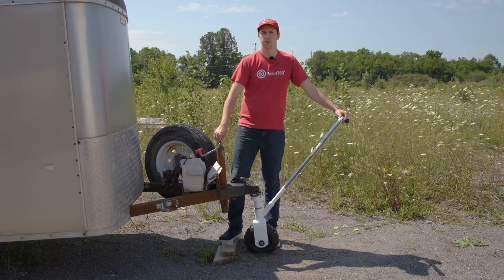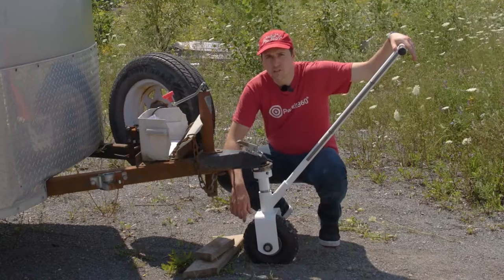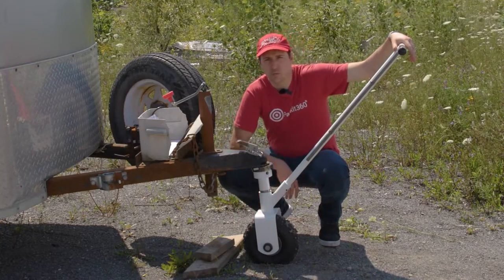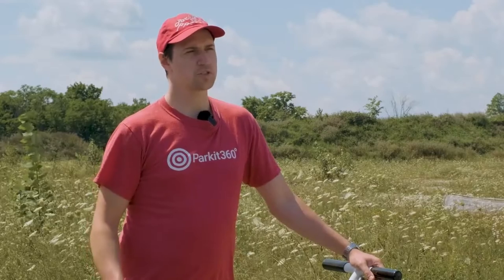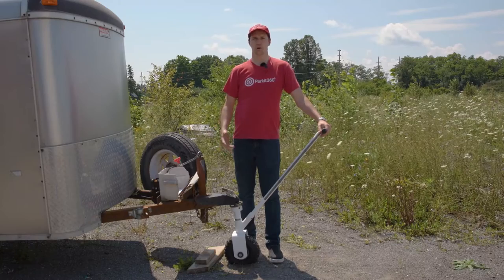Thanks to the ball mount's stable lock technology, the Scout will remain completely level and secure, even while pivoting. The Scout's one-wheel design makes it easy to turn and move in any direction. Compared to most two-wheeled manual dollies, the Scout reduces the amount of friction and manual force required to operate it.